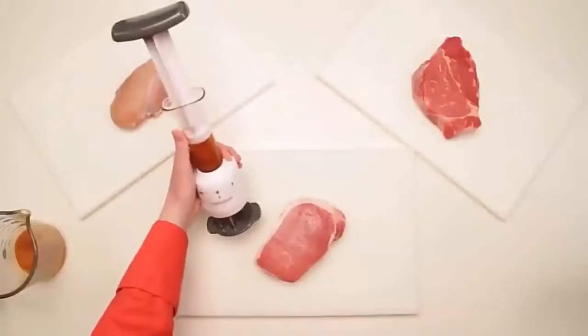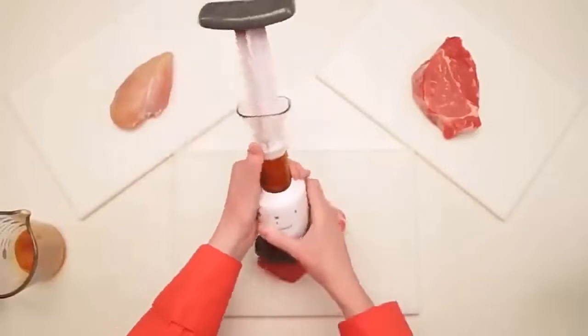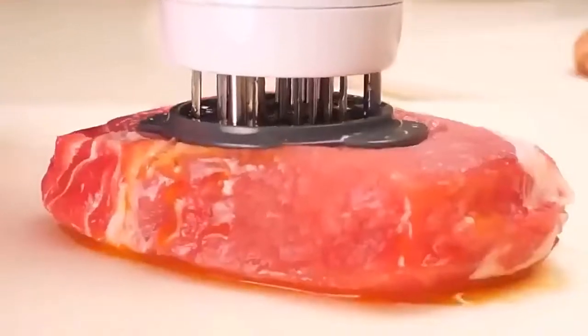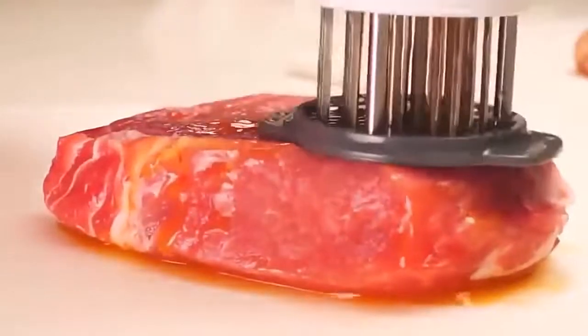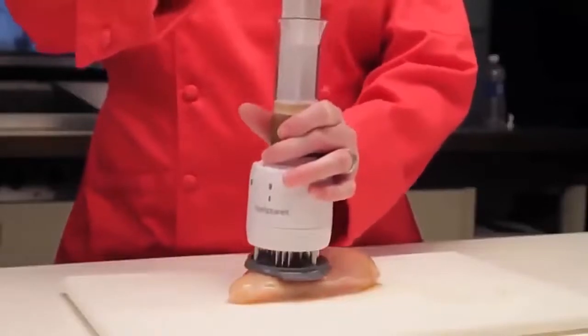Now let's see this tool in action. Notice I have three of the most popular meats in front of me: poultry, beef, and pork. I'll use it on one at a time, washing in between. The flavor enhancer works wonderfully on even the toughest cut.